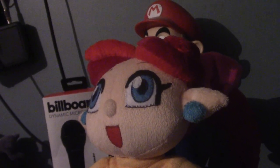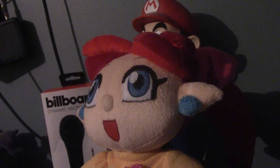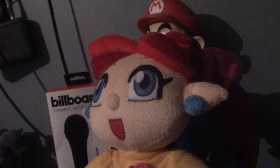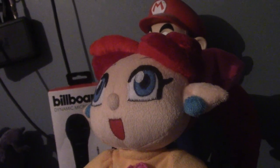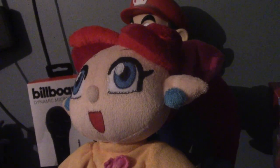It wasn't until May 2020 where the original game finally saw a worldwide release for the first time ever on Switch Online in the SNES library. So you can now play the original Panel de Pon without using an emulator of some sort. Anyways, back to the plush.